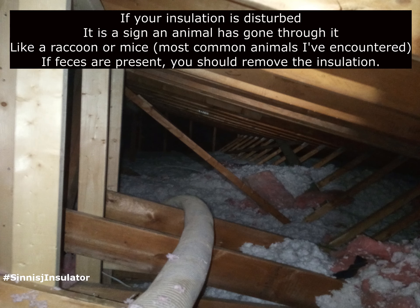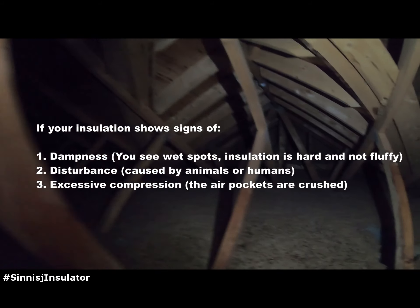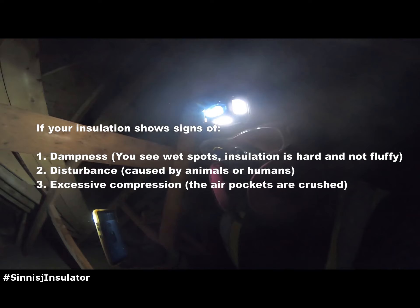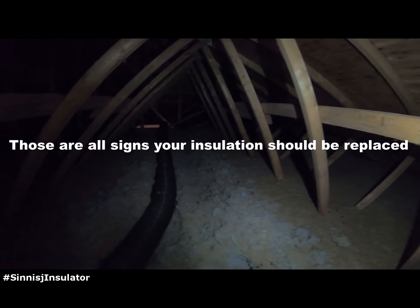One thing you want to figure out is to take a look at your insulation. Are there signs that your insulation needs to be removed? Any disturbance, any animals that have unfortunately put feces — is there any insulation that is very wet or damp and has lost its ability to insulate? If that is the case, then obviously it does need to be removed.